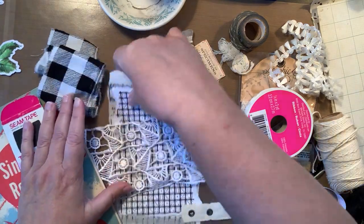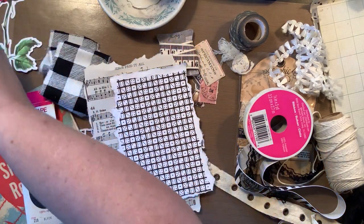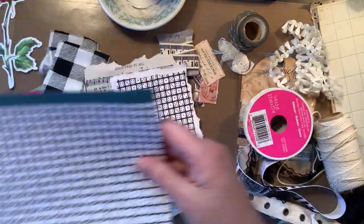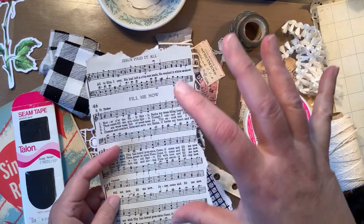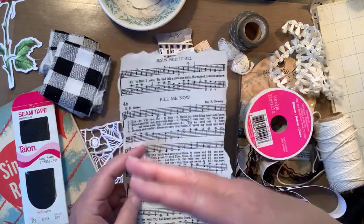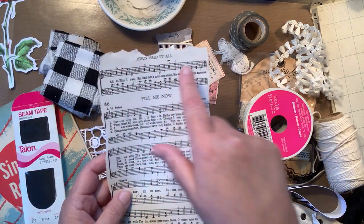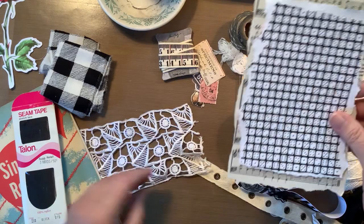What I did was I took some scrapbook paper, 12 by 12. Let me show you — it's Jen Hadfield. This is 'family' and that's the side I'm going to use. I also have a piece of — I never know what to call it — song paper, I don't know. What do you call this? You guys tell me. I really like it because it says 'Jesus paid it all' up on top, and I am planning on keeping that up there.